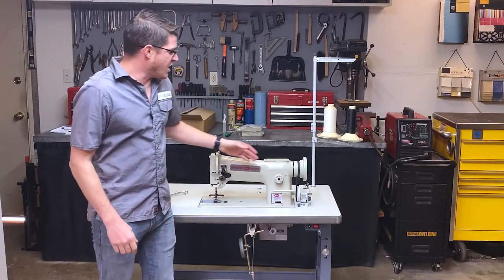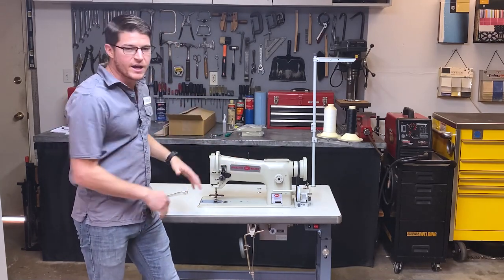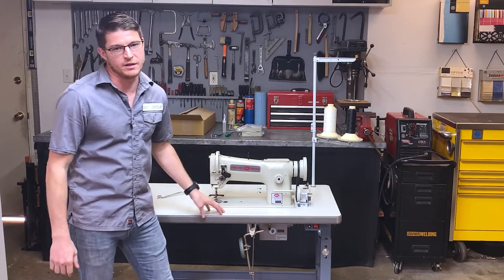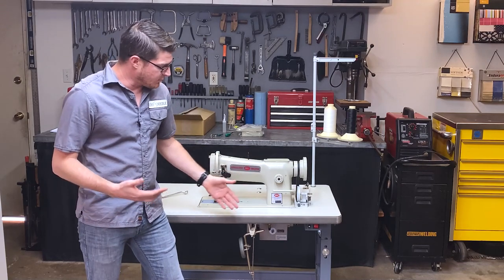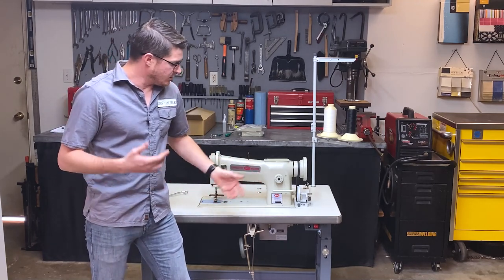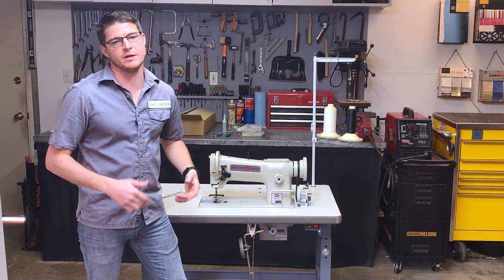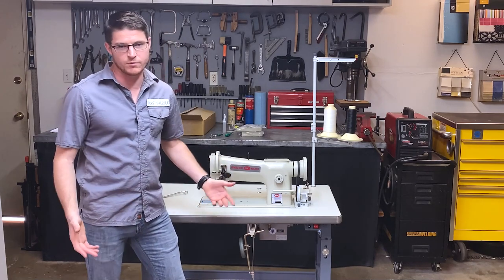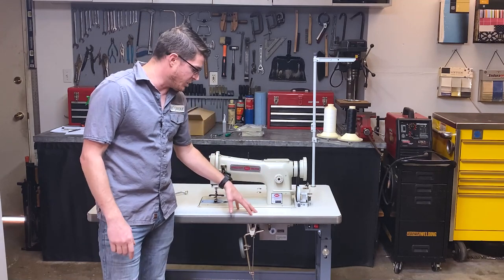Now your machine is pretty much ready to use at this point — you can start threading it and sewing. But before we do that, I want to show you a couple more adjustments that will make the machine more comfortable and tailored to your body. The first thing I want to talk about is setting your table height.